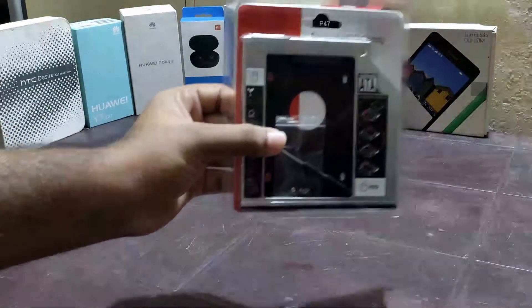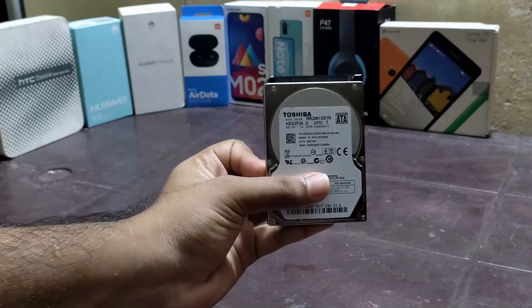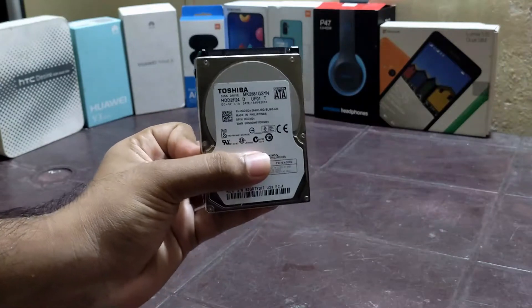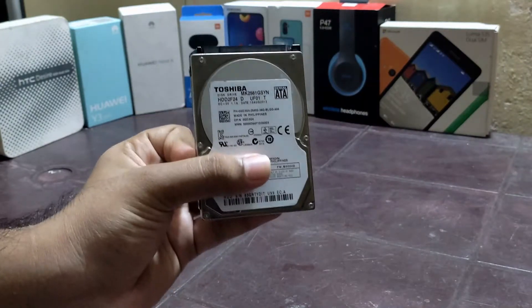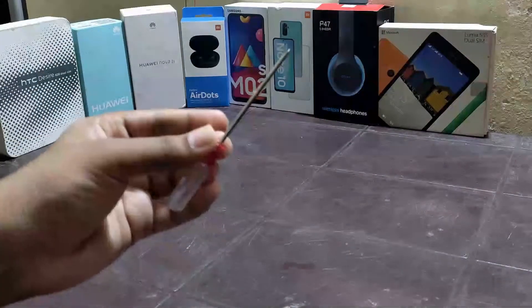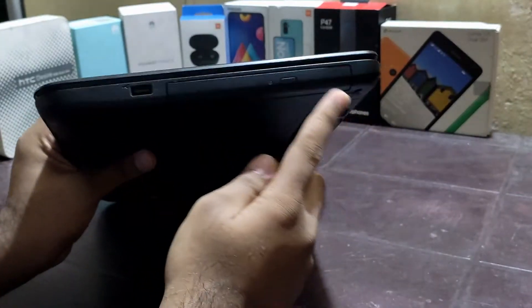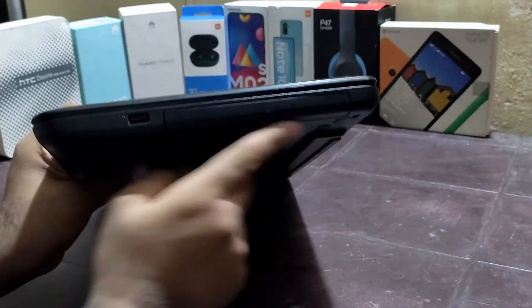So you will need a second HDD caddy, which is available in the market. Next you will need a 2.5 inch HDD or 2.5 inch SSD to fit into your second hard drive caddy. Next, a star screwdriver. And you will need a laptop that supports a CD or DVD ROM.